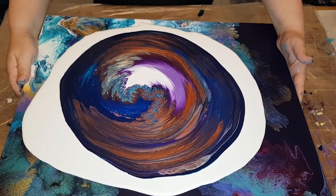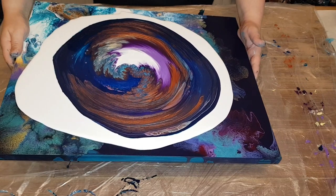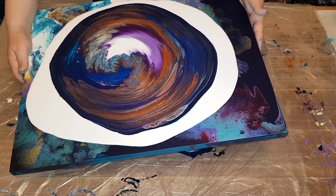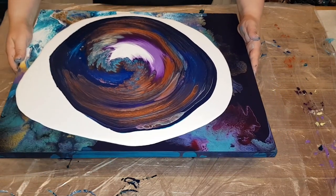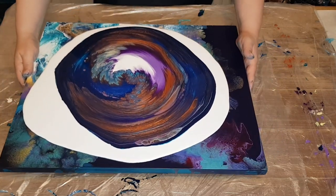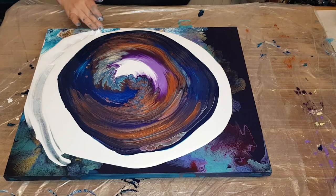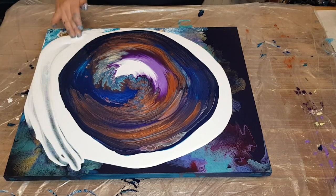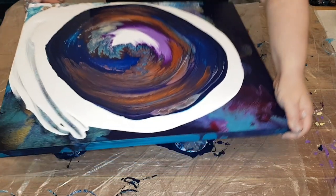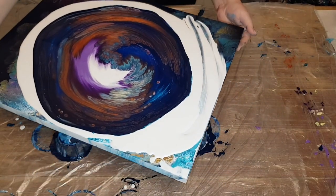I know people think tilting can't be that hard, but there's a way to it. These straight pours — I would give them a go if you're first starting out, instead of jumping into the Dutch pour or the bloom technique. I mean, go for it if you want, but I do recommend if you're beginning, or if you're frustrated with some of the more advanced techniques, take a break and do a straight pour with some of your leftover Dutch pour paints. You get some really cool effects, and every time you pour out of that cup, it's going to be something different. I truly believe you learn a lot from doing straight pours.